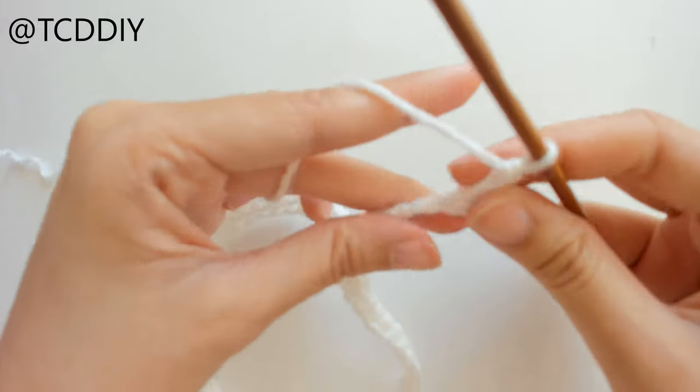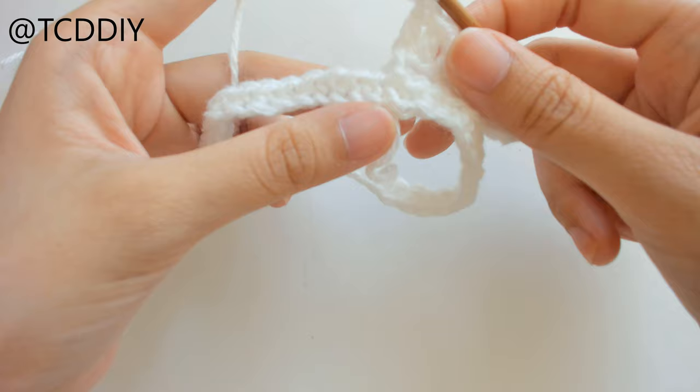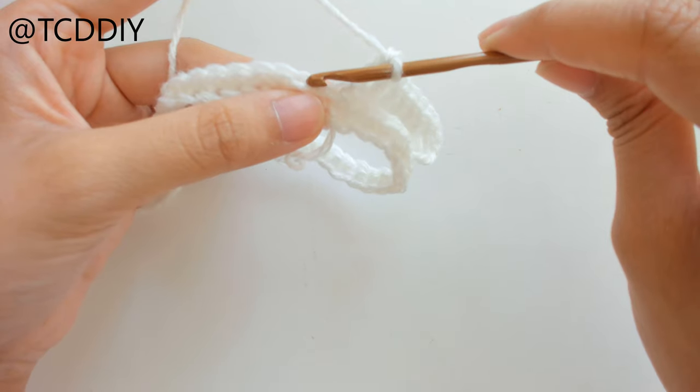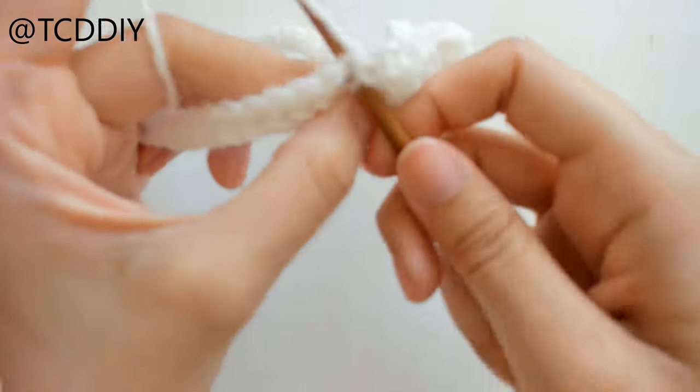Insert your hook into the chain that we blocked off, which is the fourth loop from the hook, and put one double crochet into every loop going back down the chain. Once we've double crocheted all the way down, count out two loops on our base — one, two — and insert your hook into that second loop with a slip stitch.